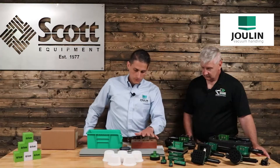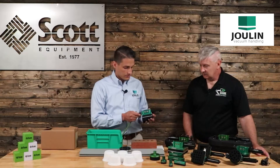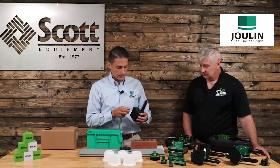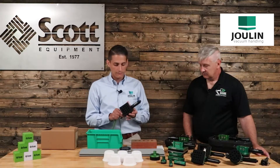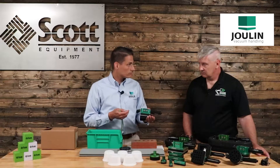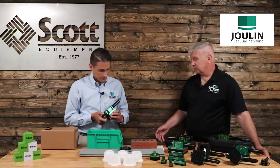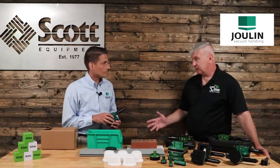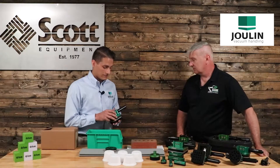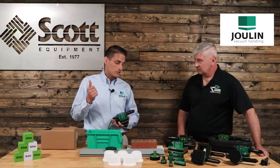These grippers are fantastic, but they're a little large for picking some of the smaller products. So let's go with our check valve flexi grip, the GS80. It's got 16 ports in the foam and the frame actually has check valves in it, so I can be partially covered on this gripper and the check valves that are uncovered will actually close — you retain all of your vacuum on your product. If I've got an uneven surface area, the vacuum itself will seal and continue to pick up with what it has.